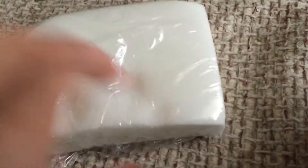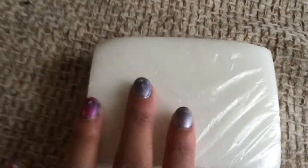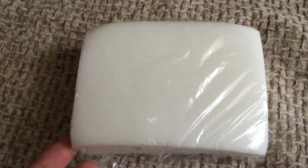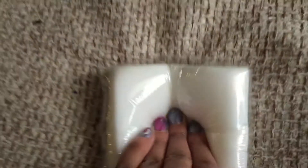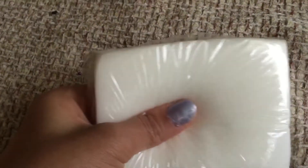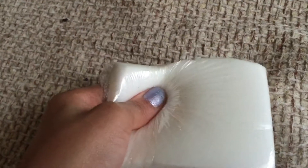Hey guys, it's me Gianna, and today I'm going to tell you where you can get these sponges or squishies — a homemade squishy template, I guess — for free. I got this for free and it is super squishy and you can do whatever you want to it.